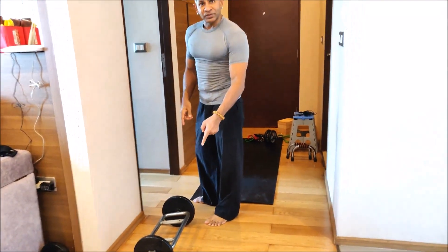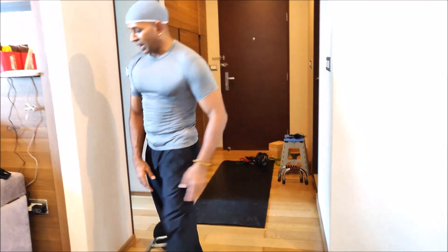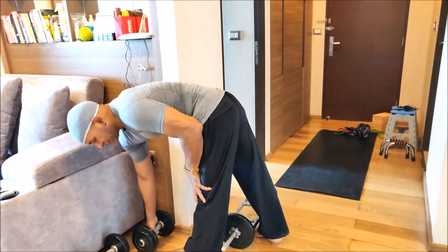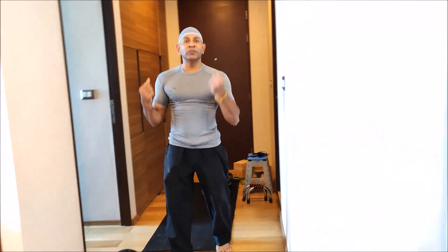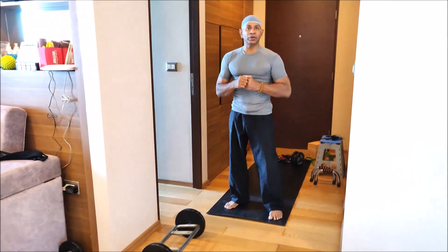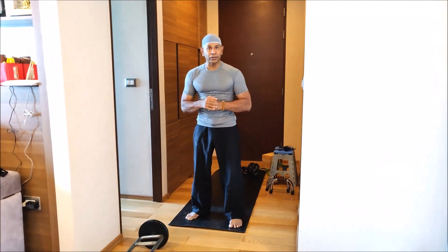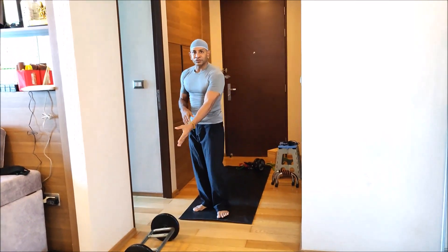I have some weights here — two dumbbells. I do some exercises with light weights. I never use heavy weights; I warm up by doing these light weights. I believe weights are very very good because it is resistance training and it helps burn fat as well. A little bit of weights like this is good enough.